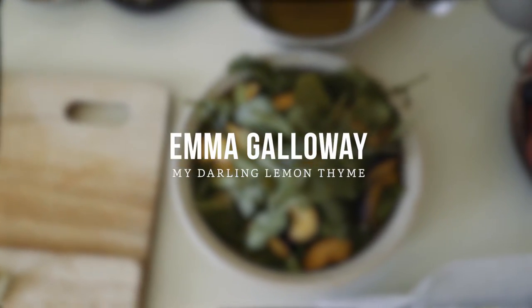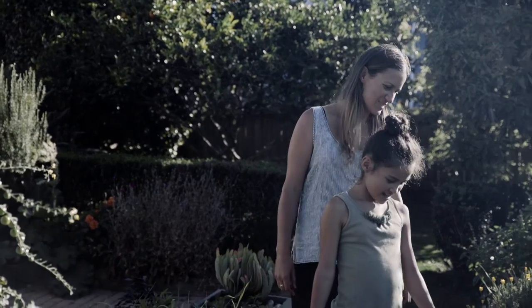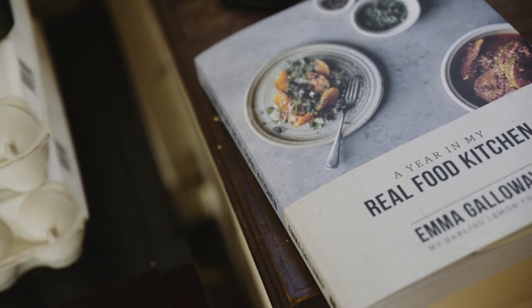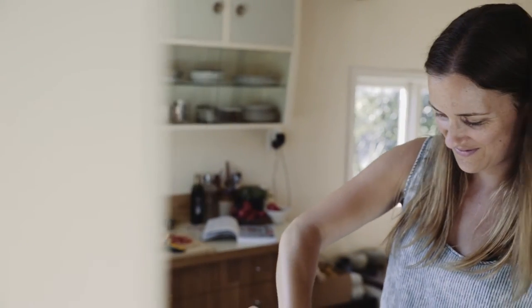I was completely humbled by the response to my first book, My Darling Lemon Thyme, and always kind of knew that I had to do a follow-on. I guess I just wanted to give a glimpse of what it's like to be in my kitchen throughout the year.